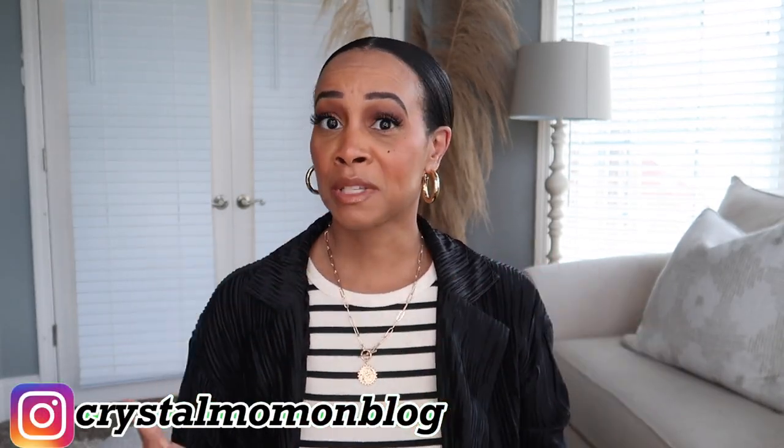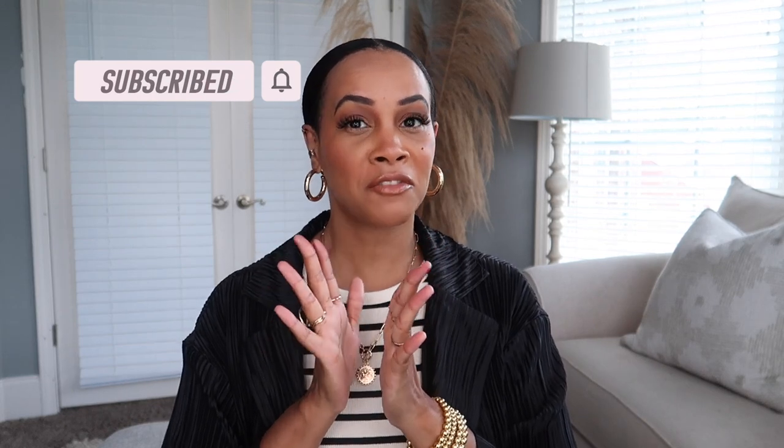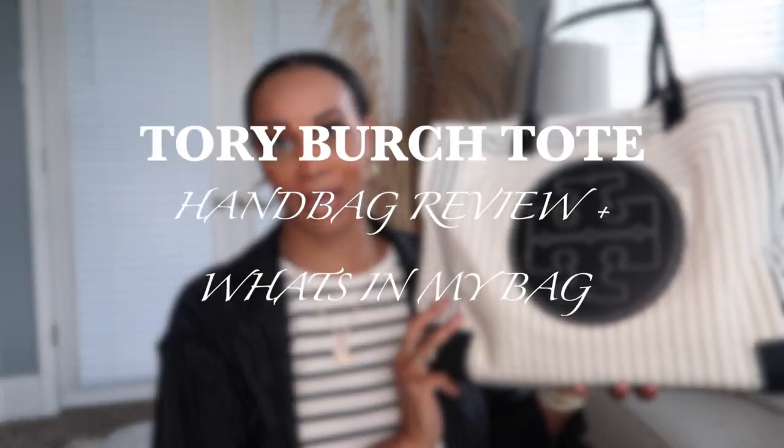Hey everyone, welcome back to my channel. My name is Crystal for those of you who are new here — welcome to my fashion and lifestyle channel. If you are not new, welcome back girl. In today's video I'm going to be doing a handbag review, and I'm going to be reviewing my new Tory Burch tote bag.